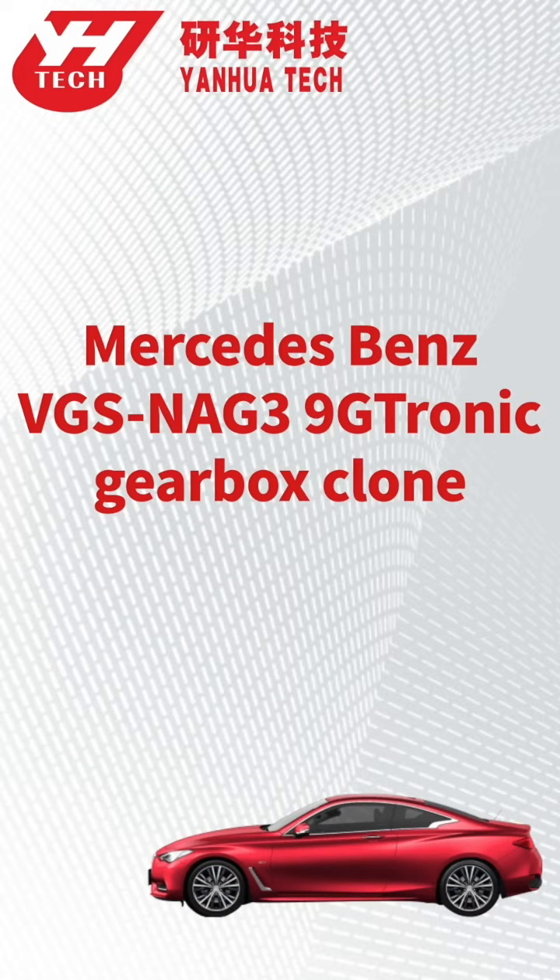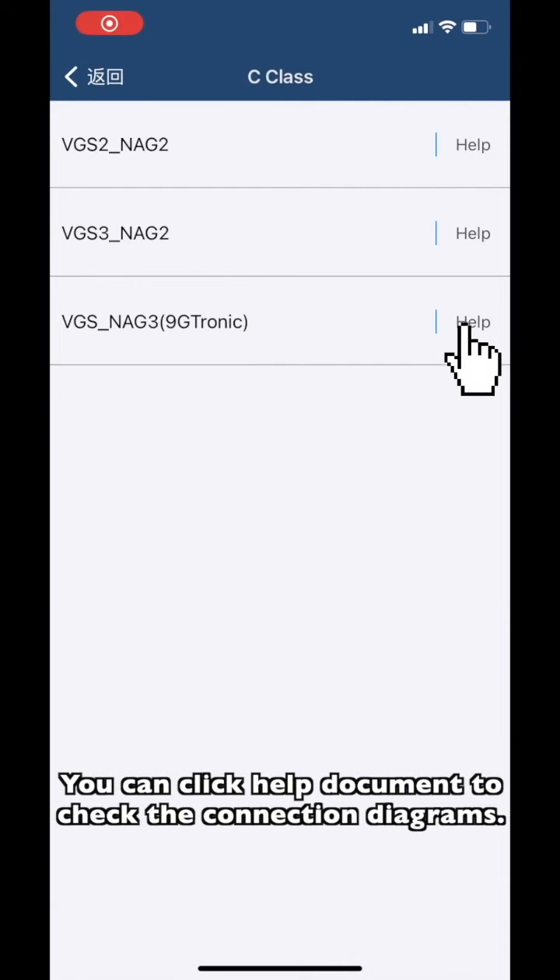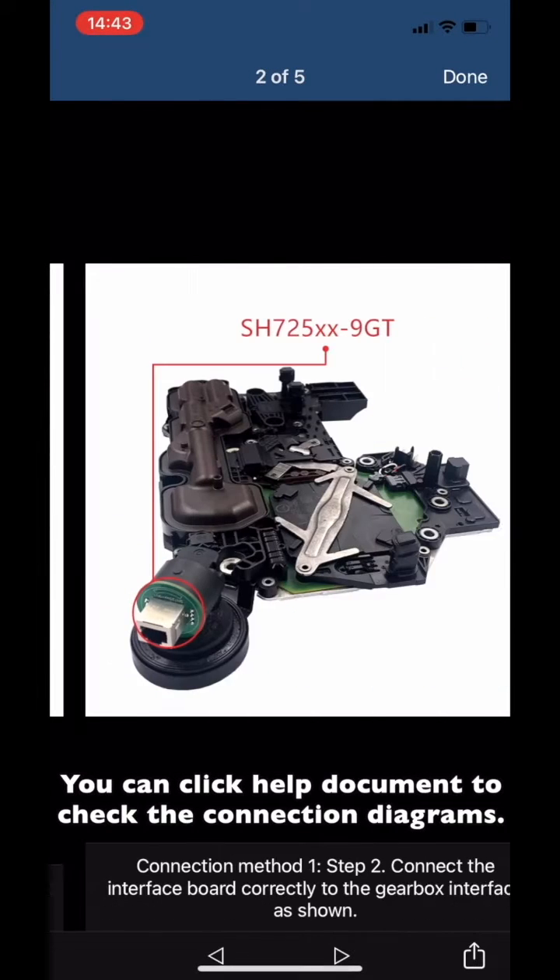This video shows how to clone Benz VGS and a G3 Nitronic gearbox. You can click the Help document to check the connection diagrams.